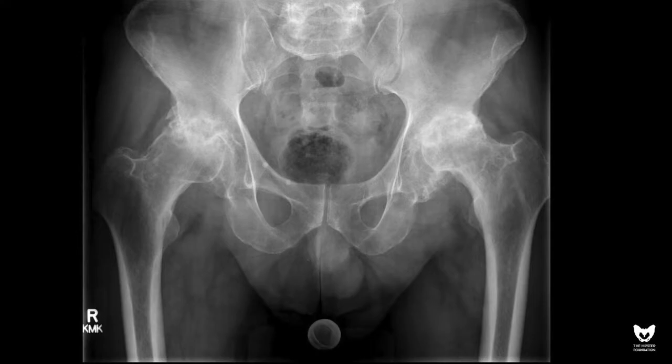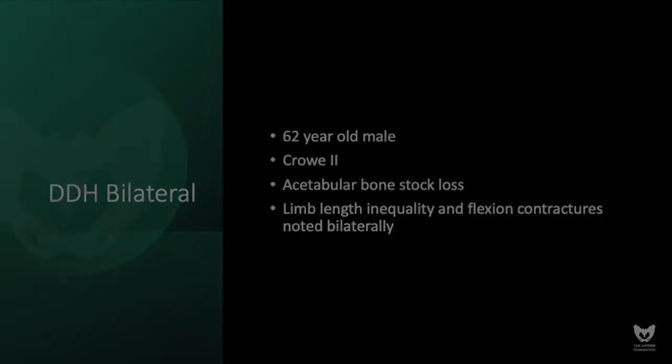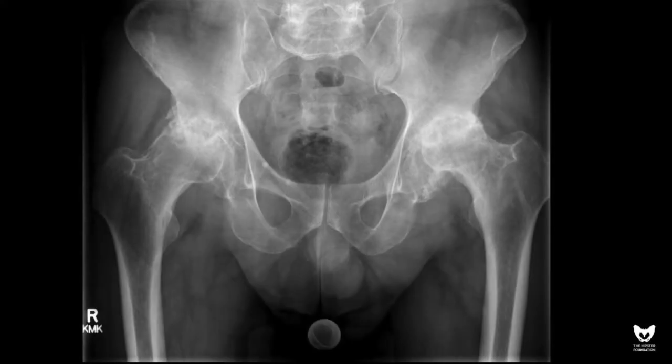Most surgeons who do a lot of hip surgery recognize this problem periodically in their patients: a patient with rather advanced osteoarthritis where wear of the acetabulum has occurred and the femoral head is falling into a defect in the acetabulum. In this particular case, we see where the normal hip center should be, where the femoral head is, and the superlateral defect associated with wear of the acetabulum.